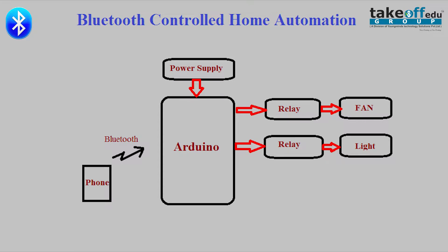Let us move on to the block diagram of our project. The components used in our project are the power supply board, Arduino board, relays, fan, bulb, and a smartphone. Here we are using the power supply board for giving the supply to the Arduino board, relays, and the loads. The relays are used for switching purposes — lights on and off, fan on and off.